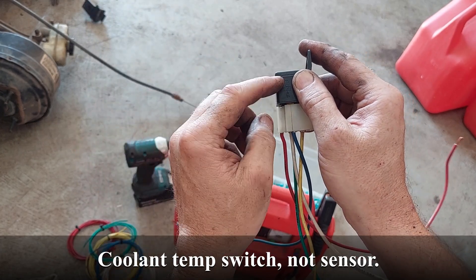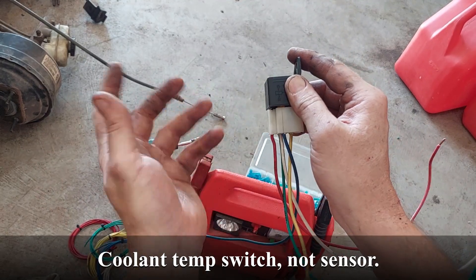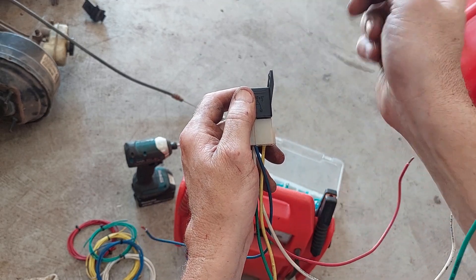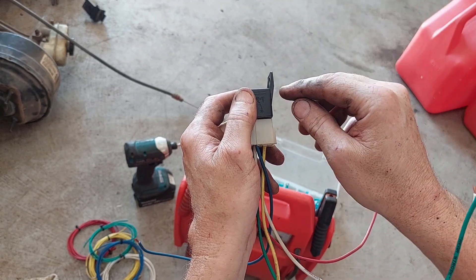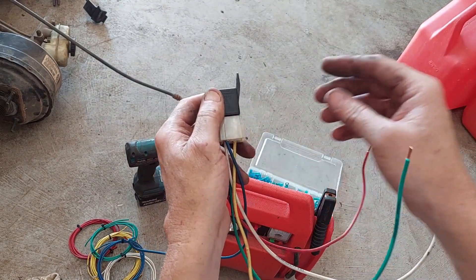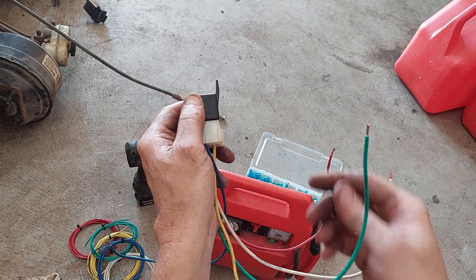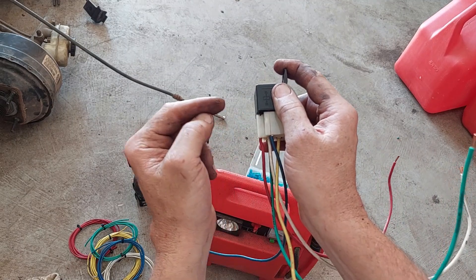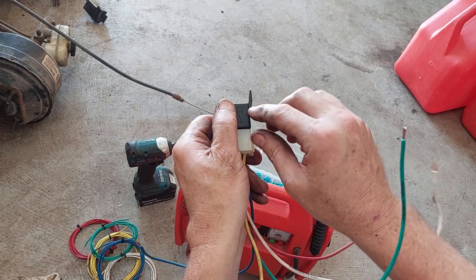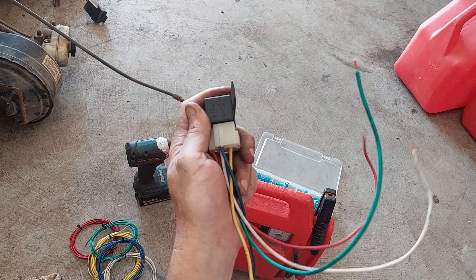You run power through the coil side to the coolant temp sensor and have it ground out — a single wire coolant temp sensor. Then on the load side you run a heavy gauge wire through a fuse — that's important — to terminal 87 or terminal 30; they're not polarity sensitive. The other terminal goes to your fans and from your fans to ground. Whenever that coolant temp sensor sees the right temperature it'll pull the contacts closed and allow that high current to go to your fan. Simple.